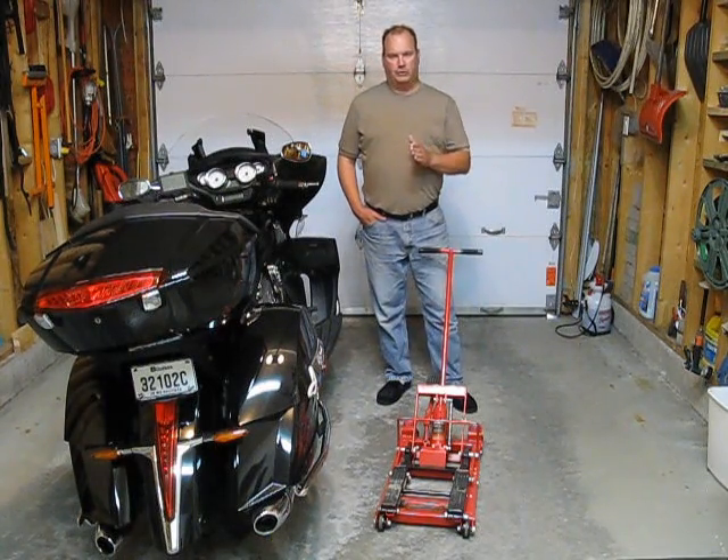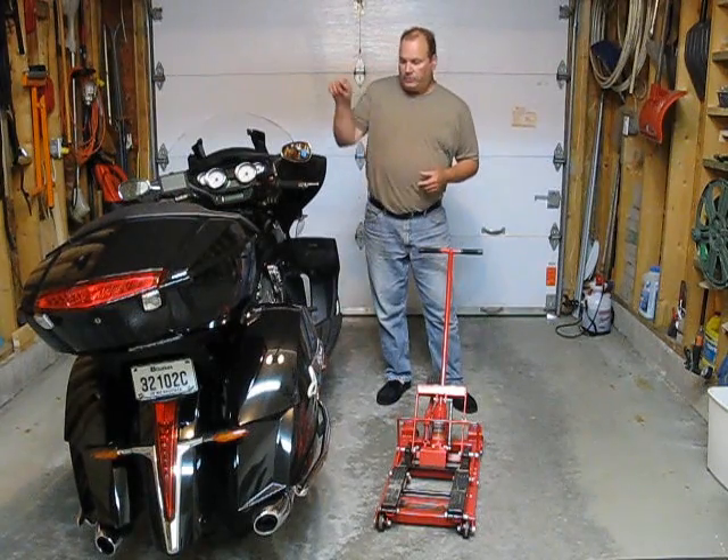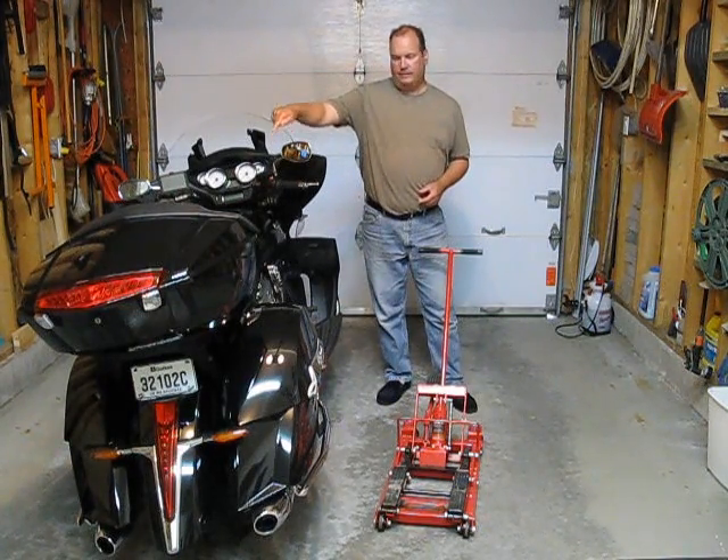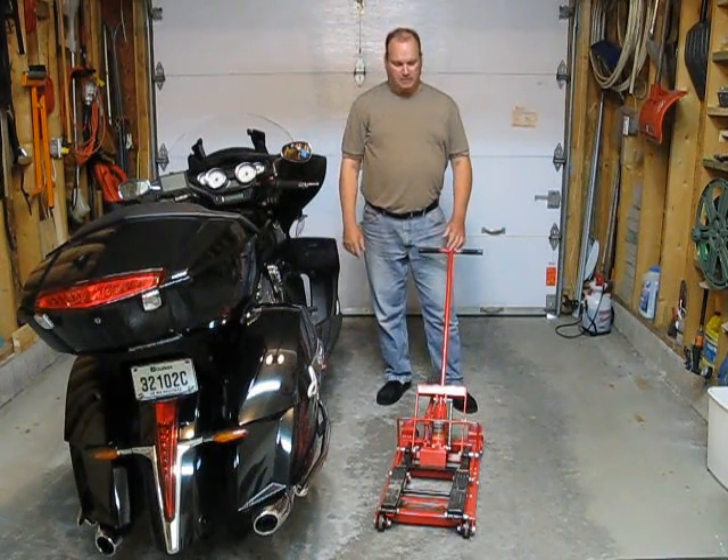Now there's an issue — it works great on the Triumph, but with the Victory there's a little problem. The far back left side jacking point is higher than the other three points on this bike.